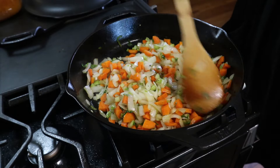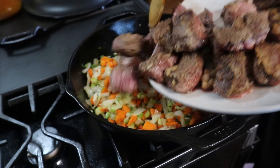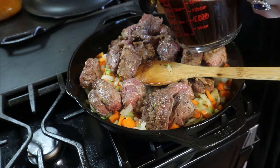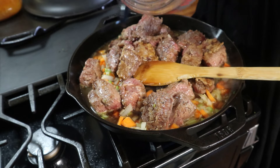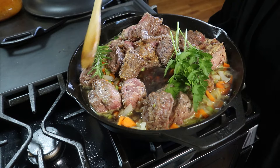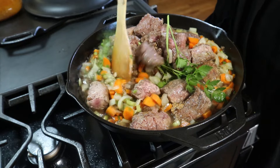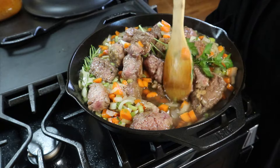The vegetables have cooked down and are nice and tender. I'm going to add all of the meat and the juices back into this pot, as well as some beef stock. The recipe calls for red wine and beef stock, but I don't have any red wine so I'm just doing beef stock. I've got some parsley and rosemary — I'm going to throw those in, give it a stir, bring it up to a boil, then turn the heat down to a simmer, cover it, and let it cook for about two hours. Then we'll come in and remove the herbs.